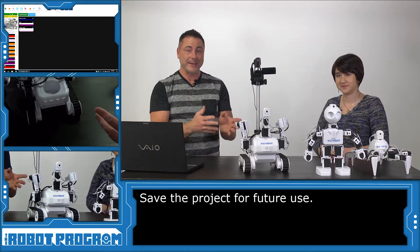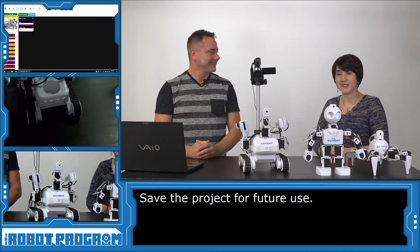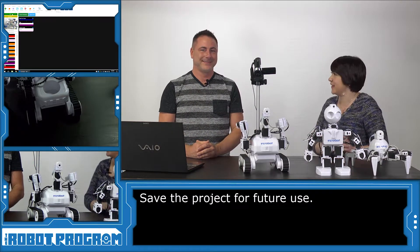So, you've seen the wave when he sees your face with all three of the revolution robots. We did that with Six, JD, and Rolly. That's fantastic.